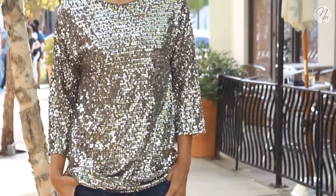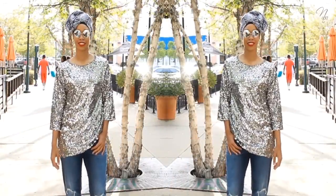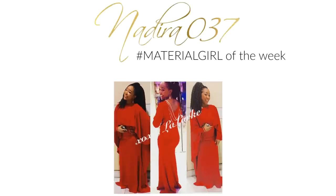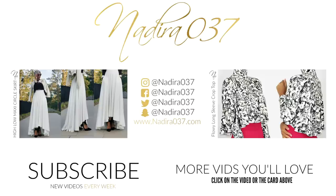I hope you enjoyed this tutorial and found it helpful. Give the video a thumbs up if you did, share it with anyone who might enjoy it, and leave a comment letting me know what you think and what you want to see next. This week's material girl of the week is from Instagram — she made my DIY toothpaste cape. Keep those hashtags coming! Thank you all so much for watching — love you all, and until my next video, assalamualaikum, peace.